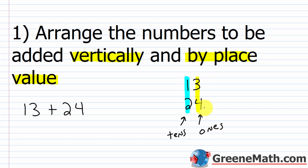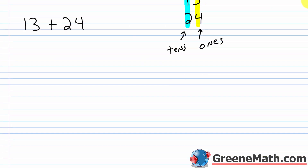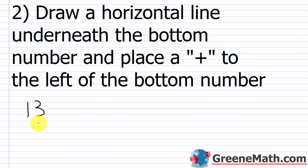Stack the numbers on top of each other and by place value. Don't do something like this where you have 13 and 24 misaligned — that won't work. Again, vertically and then by place value. For step two, we have 13 and 24 written stacked. We want to draw a horizontal line underneath the bottom number, and place a plus symbol to the left of the bottom number. Now we have our addition problem set up.